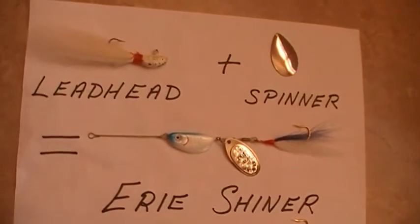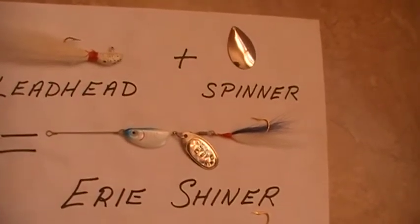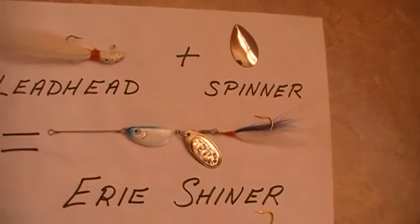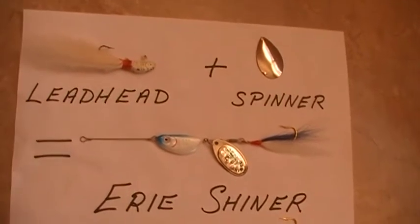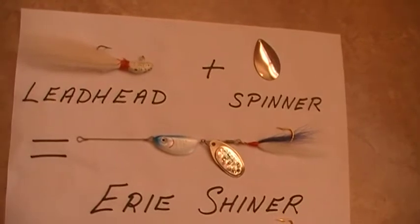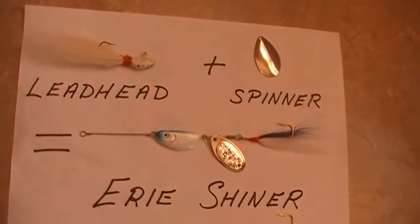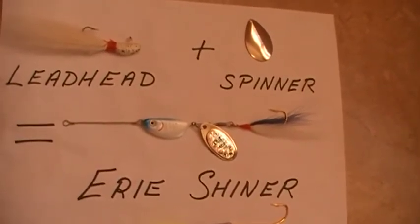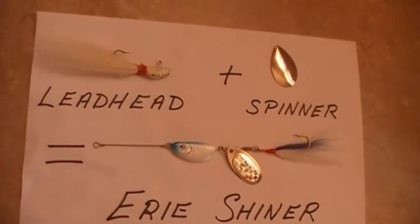The Erie Shiner has a body similar to a jig, incorporating a large French-type blade spinner, and we established a killing lure out here in the Florida Gulf of Mexico. By adding a spinner blade to a lead-headed jig, you create more flash and vibration — a lead-headed jig by itself has neither.